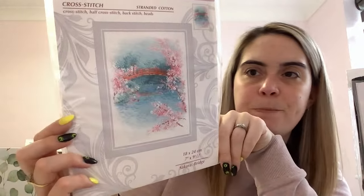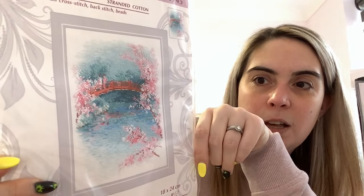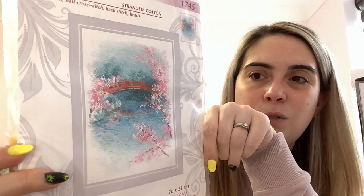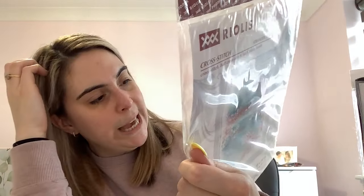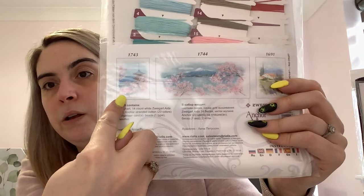I've got a Riolis kit called Sakura Bridge — there's a little series of these, I think three in total. It has that oriental feel and lots of French knots — all those little circle shapes in here are French knots. You could switch them out for petite beads if you're not a French knot stitcher. I love the colour palette — it's so delicate and beautiful. It comes with 14 count white Aida and Anchor floss on floss cards. Look at those blues — just so pretty. There are a couple of others in the series as well.